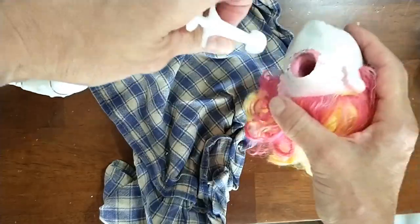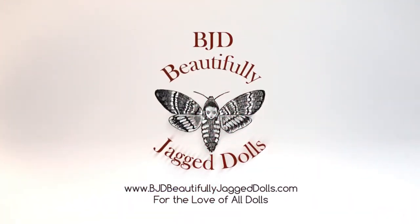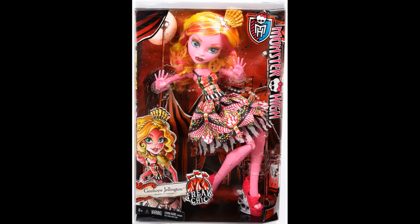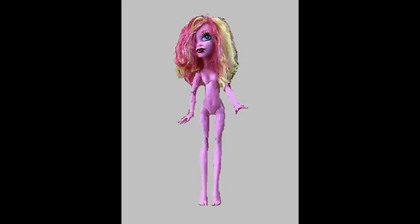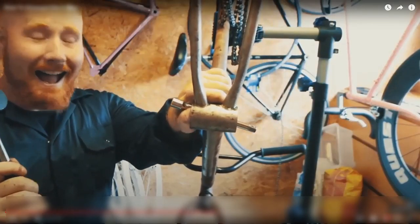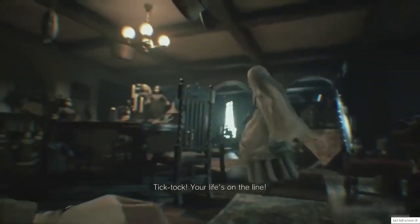Open the head! Mattel came out with Ghoulia Yelps — er, the Monster High 18 inch doll — in 2015, and in 2021 we mutilate her. That's right. We are going to take the Monster High 18 inch doll we bought at a yard sale, cut off parts of the doll and remove those parts, so we can turn her into the doll Angie from the Resident Evil Village game.